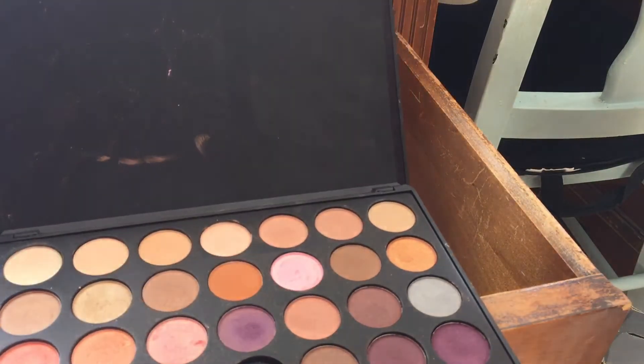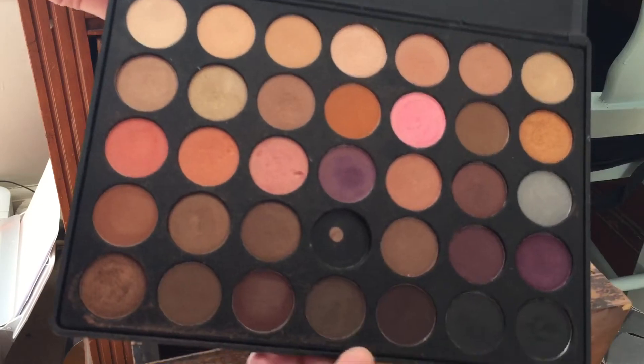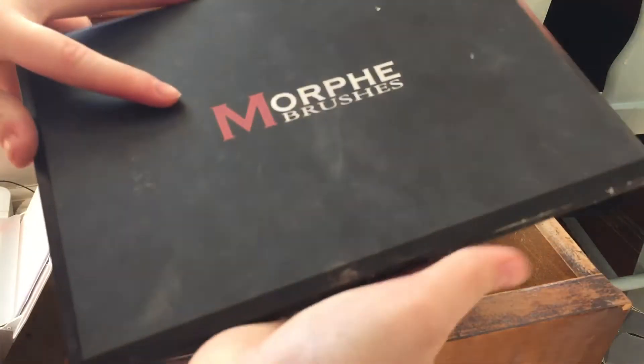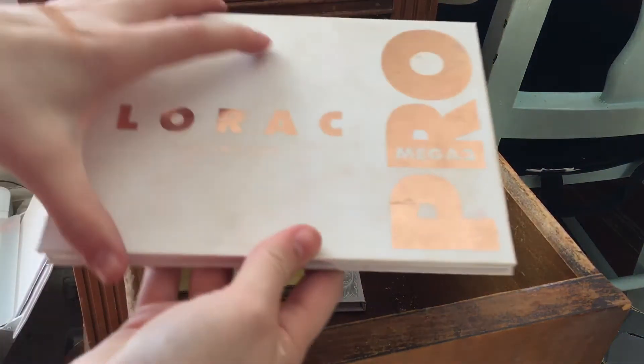This is my one and only Morphe palette — I got this quite a while ago, about two years ago. I'm going to keep it. I love these pinks in here; that's really why I'm keeping it. I'm not the biggest fan of Morphe shadows honestly, but the pinks keep me holding on.